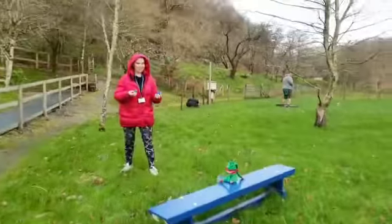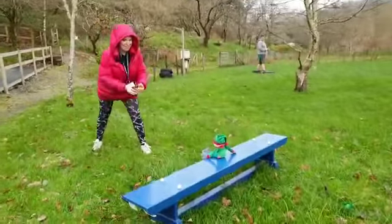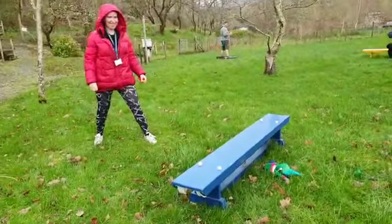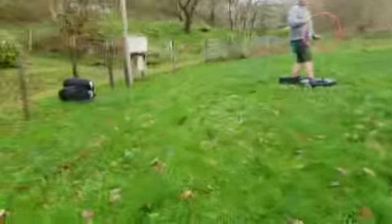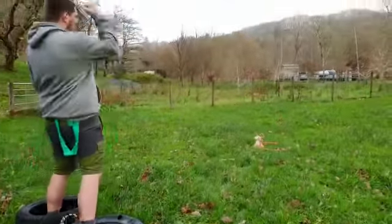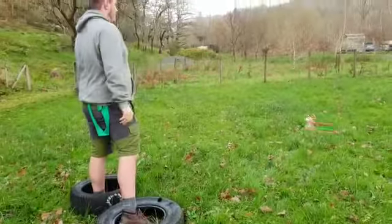Some ideas for your winter Olympics. Ellen's trying to knock the elf off the bench — you can get a bit further back if it's too easy. Over to Connor, who's trying to throw a hoop over the reindeer. Hopefully — yes, yes! Well done, Connor!